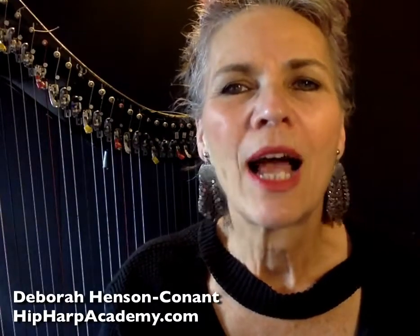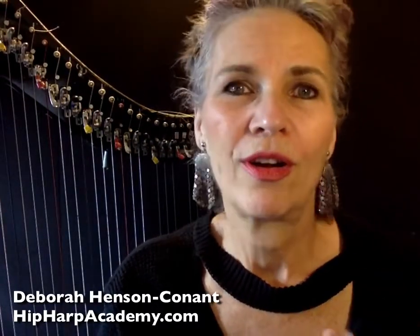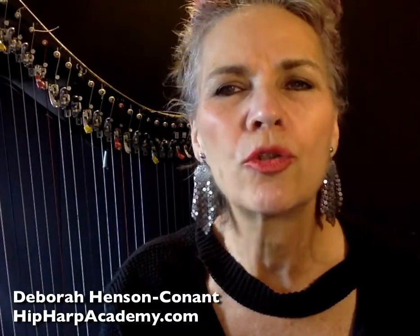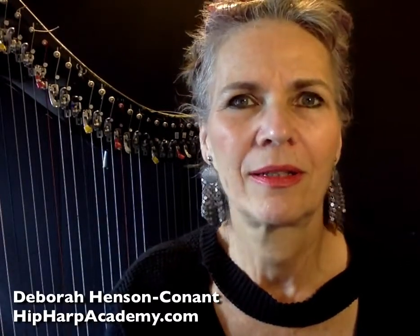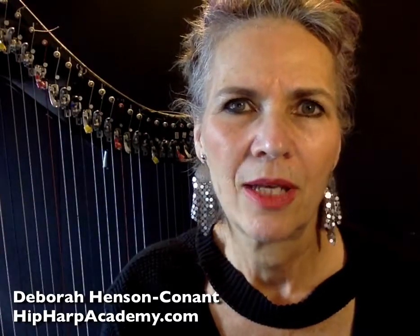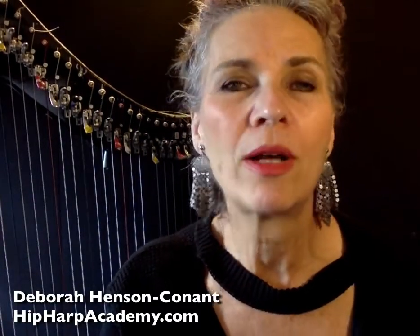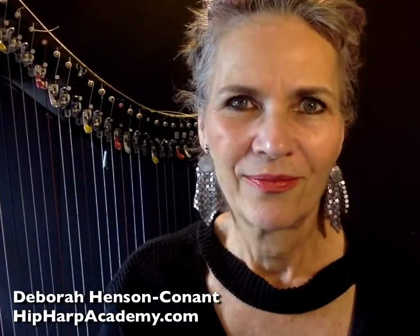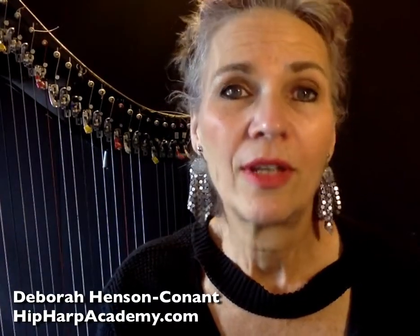And that is why I built the Academy — to provide support for your creative expression, so that you can be the musician and the artist that you truly are, because that matters. You matter as a creative voice. You have something to say that only you can express, and I want to help you unleash that and give it wings. Because the world needs what you have to give.